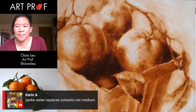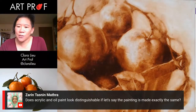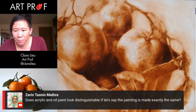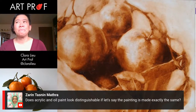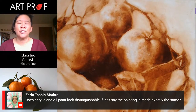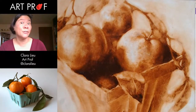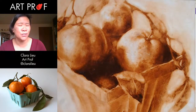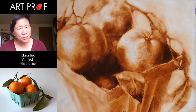Karen says water replaces the solvents, not the medium. Someone asks, does acrylic and oil paint look distinguishable if the painting is made exactly the same? Oh yeah, you can tell. If you look at an acrylic painting up close, there's something about the sheen. It depends on the painting, but I feel that oil paintings have this luminosity that I don't see in acrylics. I suppose there's probably stuff you can mix into acrylics to get something similar, but I usually can tell the difference.